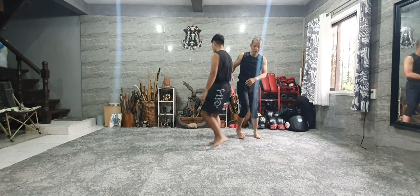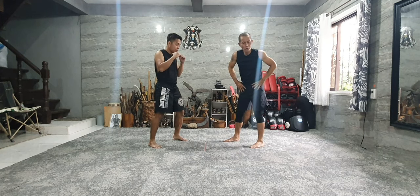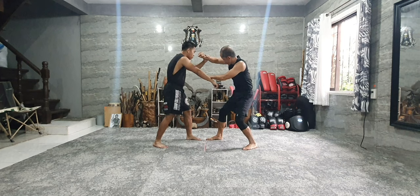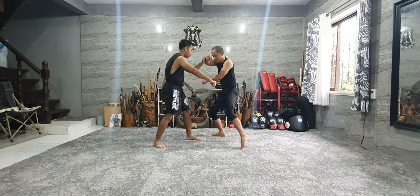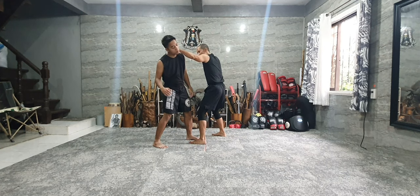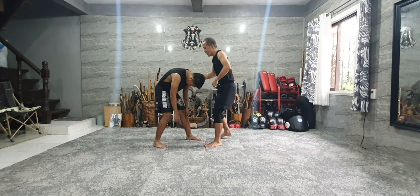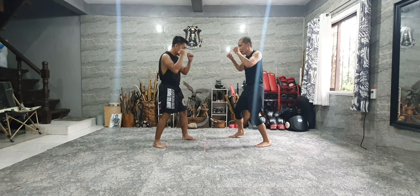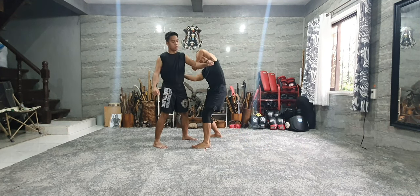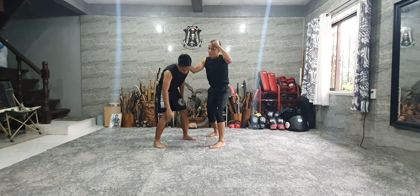I want you to look at it on this side, just to show you variations. So one, two, three. Look, I step, I step. This hand goes under, and then strike there. If I want to finish the same way — bam, bam, bam. If I want it a little bit different — one, two, three, move here. And then from there, I'm gonna go on with the kidney, and then with the groin, and then back of the head, back of the neck.